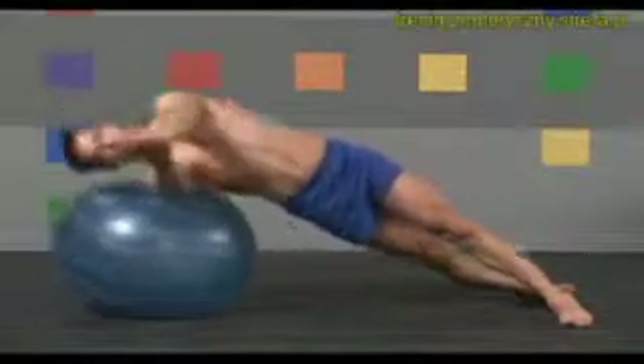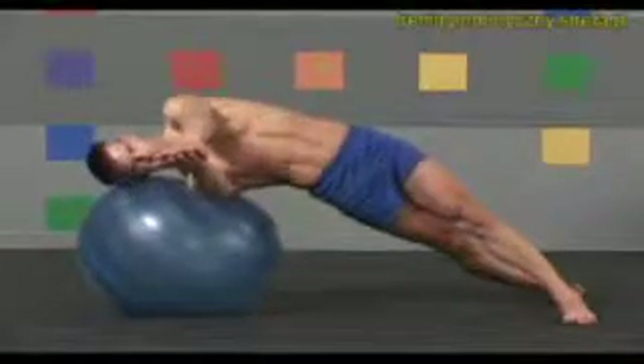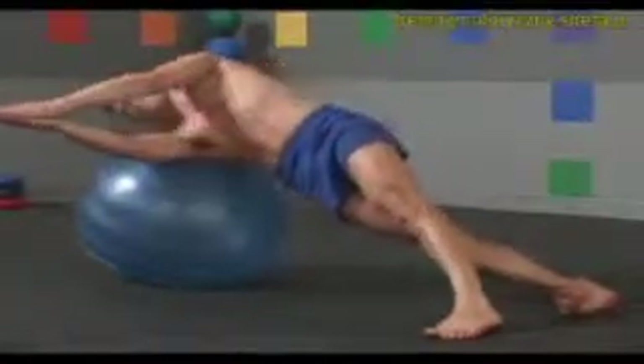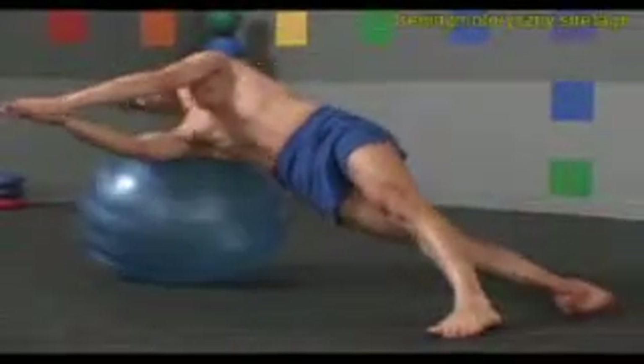Four more. One more. Exhale up, and slowly straighten back down.